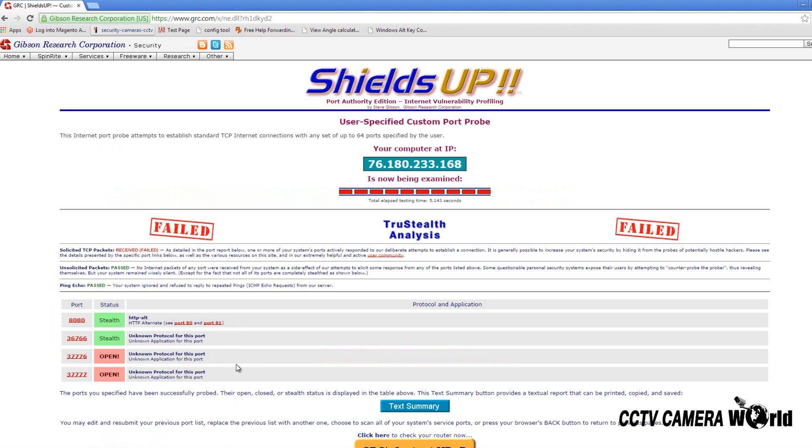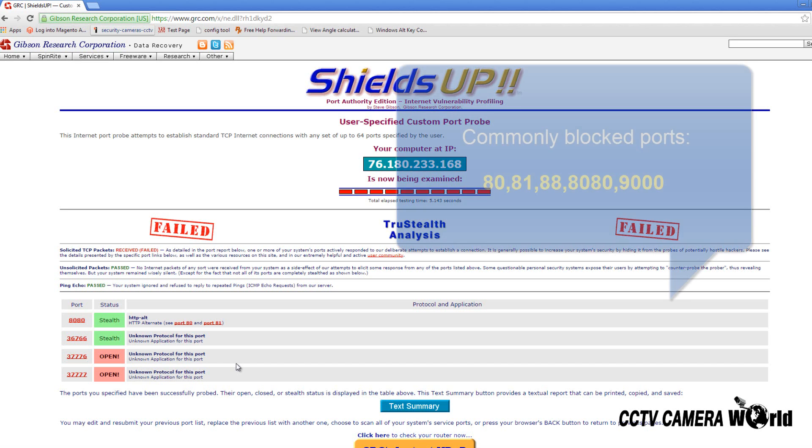If the status says Closed, this indicates port forwarding was not done correctly or the network settings within your DVR or NVR is incorrect. If your status reads Stealth, then this indicates that your internet service provider is blocking that port by default.